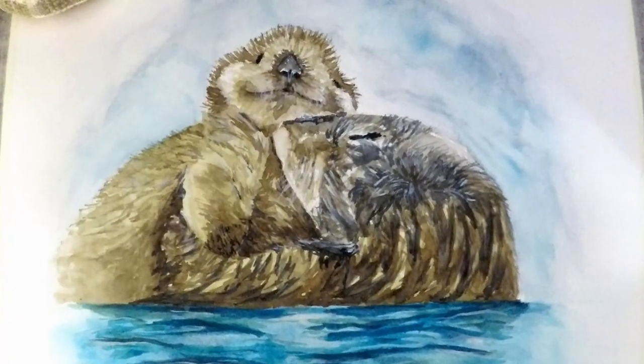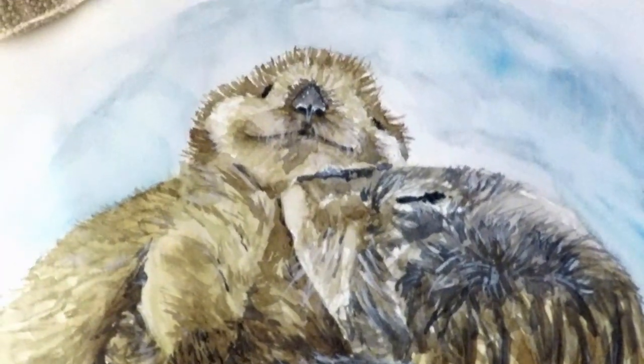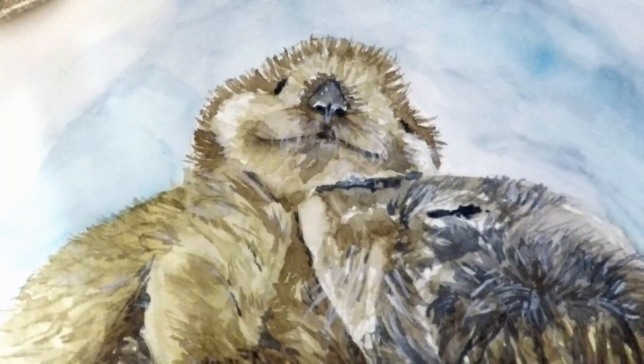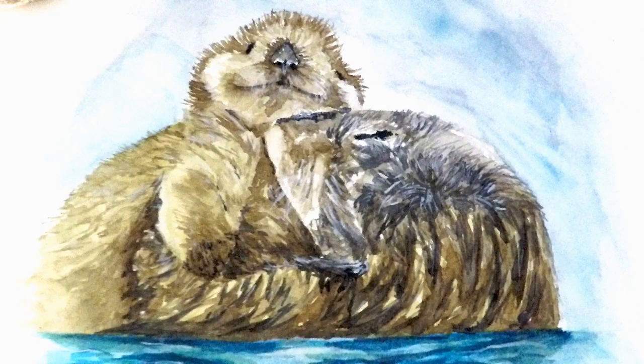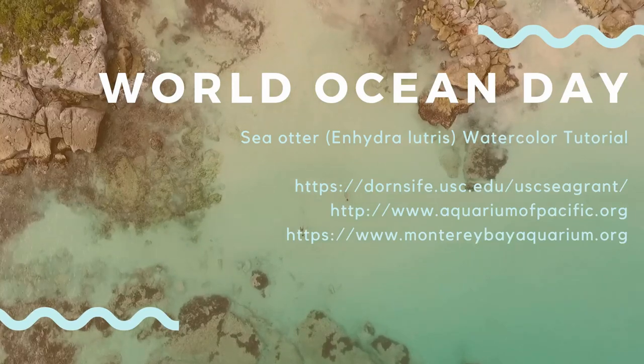And finally, don't forget to sign your painting. And that's a wrap! By the way, did you know sea otters wrap themselves in kelp so they don't drift away? I hope you enjoyed this watercolor tutorial, and if you want to learn more about the ocean, please visit USC C-grant and any of the links below. Have a happy World Ocean Day!